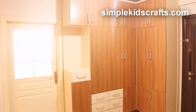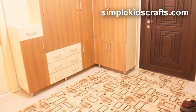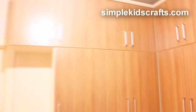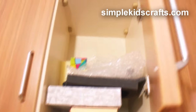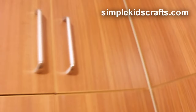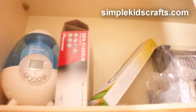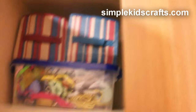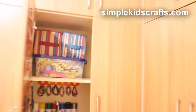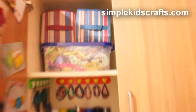Hi guys, so we are at the entrance of my home, and this is actually where I store most of my craft stuff. You guys had asked me to make a video showing where I put all my craft stuff. At the top over here I have a couple of recycled items that I will use in crafts. On this side I have some household things that have nothing to do with crafts — most of the storage is used for the house. Only this middle portion is what I actually use for craft things.